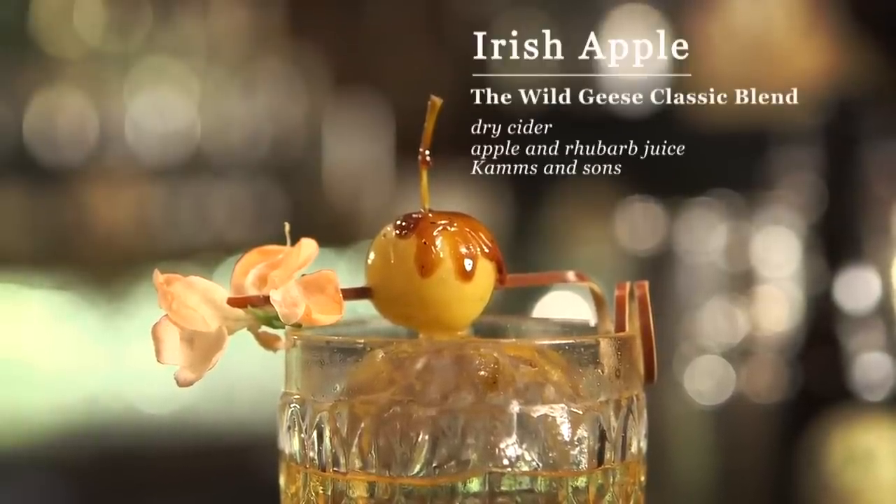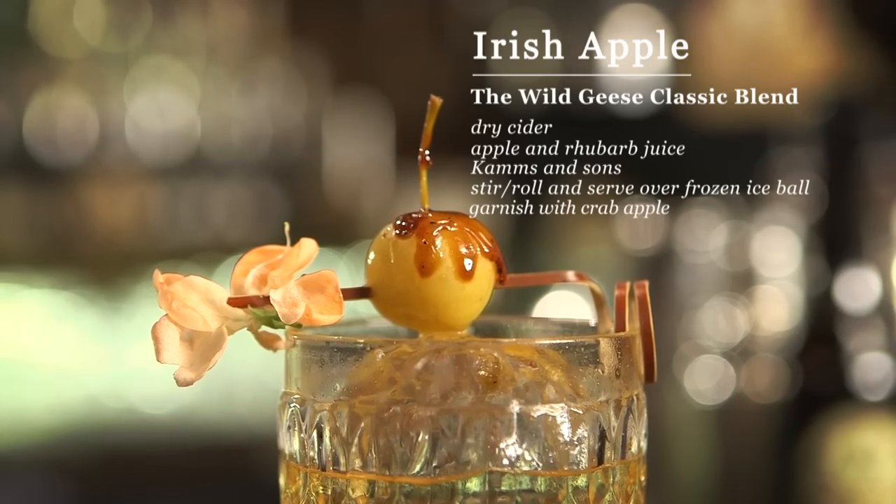And there we have it — Irish Apple. Please enjoy!